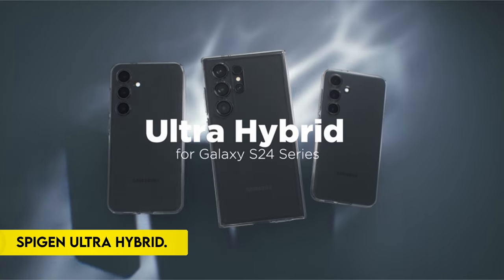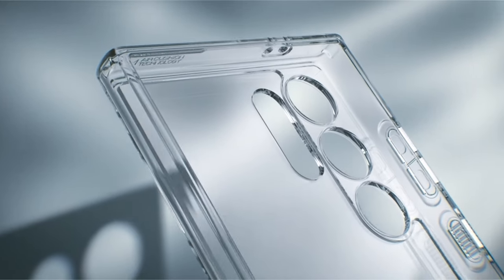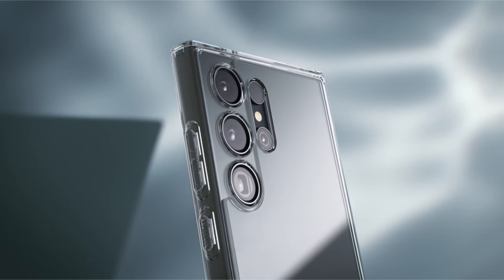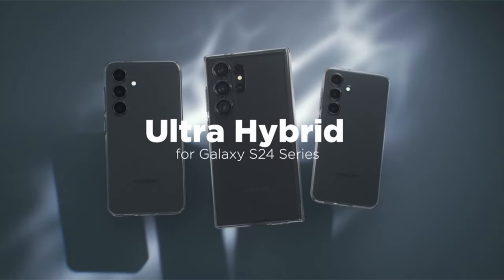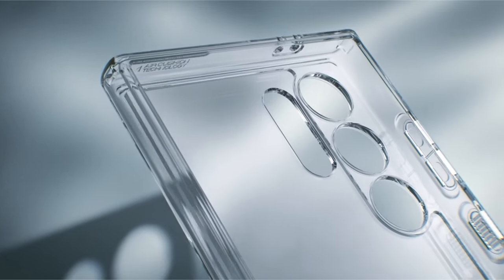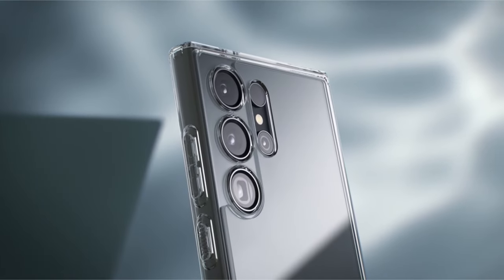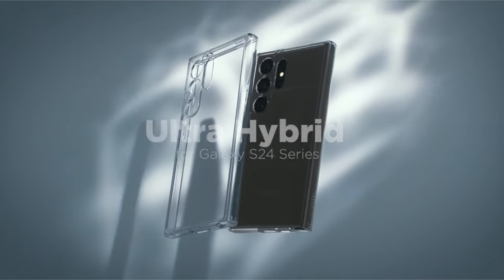On number 2: the Spigen Ultra Hybrid. The Spigen Ultra Hybrid case strikes a perfect balance between durability, style, and functionality, making it a standout choice for reliable device protection. Constructed from a premium blend of PC and TPU materials, it ensures robust durability without compromising on its sleek design. The inclusion of military-grade drop protection, facilitated by air cushion technology, provides confidence in the case's ability to withstand impacts and safeguard the device against unforeseen accidents.